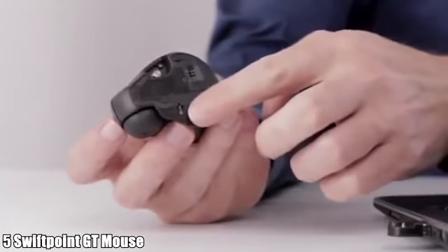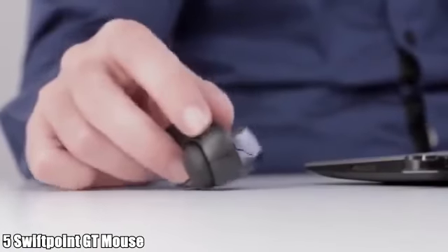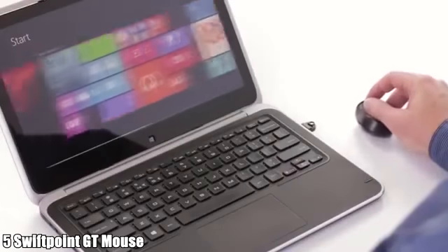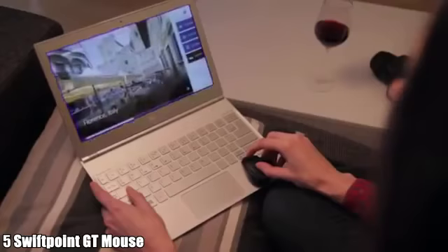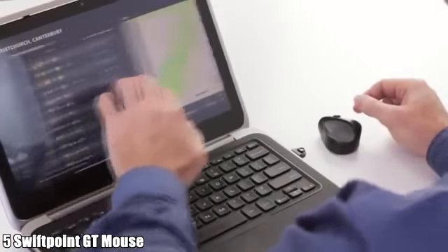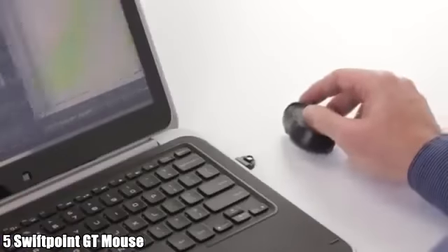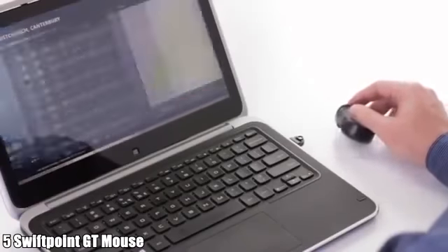Tilt the GT over slightly to touch the stylus, and Windows 8 and 10 now see it as a finger moving on a touch screen. Windows 8 and 10 apps are all about tiles designed to be moved sideways with your finger — they're a nightmare to use with a scroll wheel. The GT supports native touch so you can intuitively pan and flick smoothly left and right.